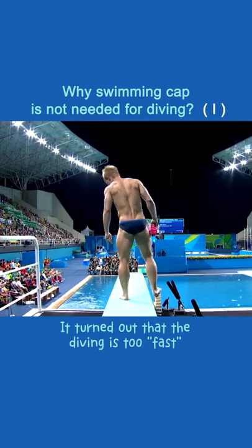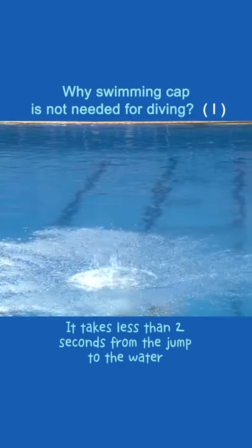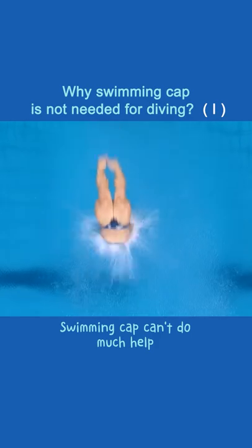It turns out that diving is too fast. It takes less than two seconds from the jump to the water. In such a short period of time, a swimming cap can't do much help.